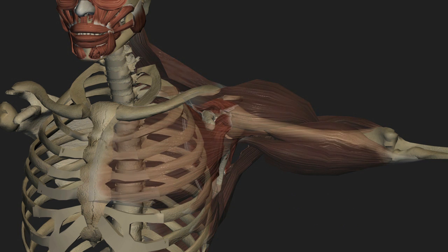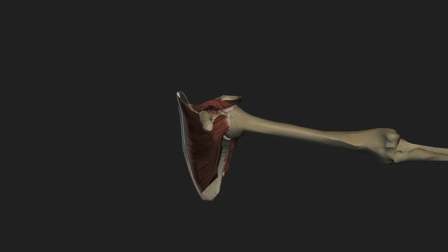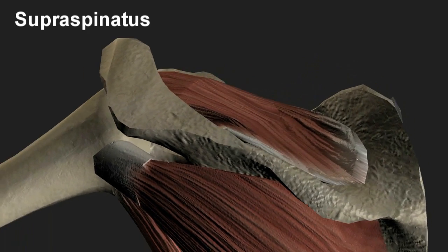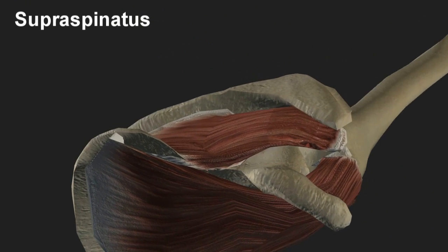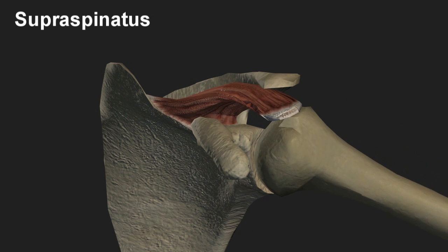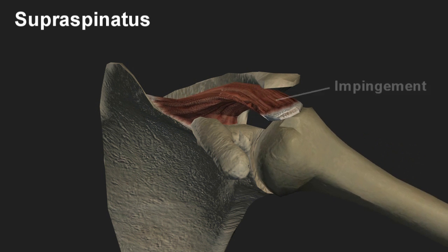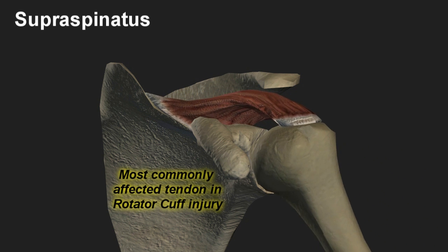Looking back at the rotator cuff, of the four components the supraspinatus muscle and tendon are situated the highest on the cuff, running in a tunnel bordered by the humeral head below and the acromion above. Repetitive motions, especially those involving overhead activity such as painting, carpentry and pitching, can impinge on and damage the tendon over time. Thus the supraspinatus is the most commonly affected tendon in rotator cuff injuries.